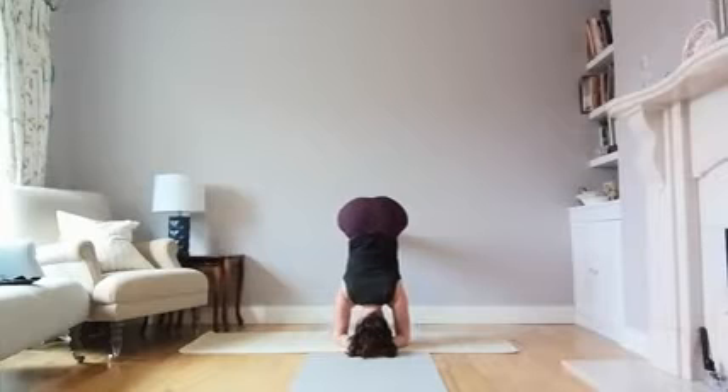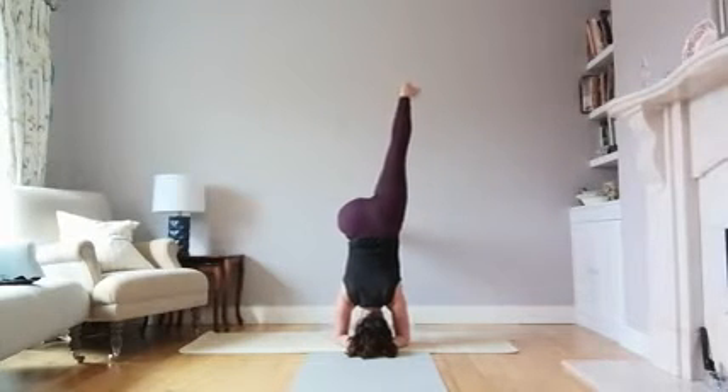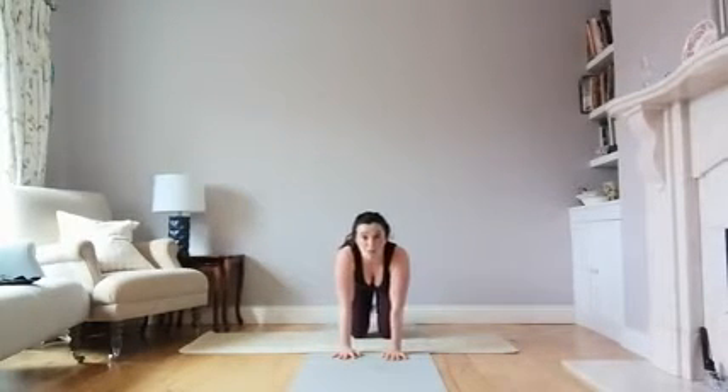Your shoulders are over your elbows — tuck your ribs in if you can and hold this posture. You can lift one leg up, then the other leg up, but you don't want to go into headstand from that position. That is just training and strengthening to get yourself able to go up into headstand.